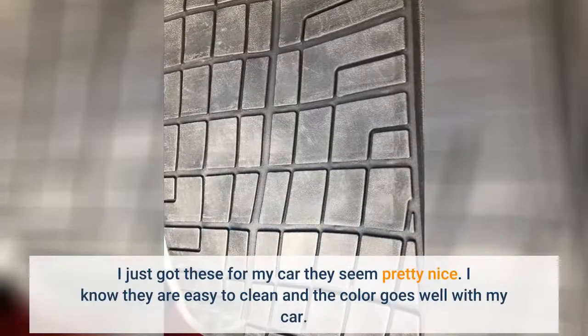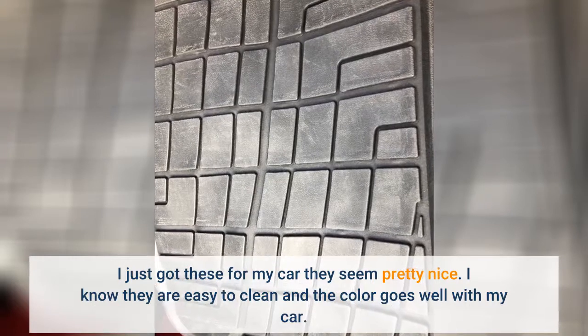I just got these for my car and they seem pretty nice. They are easy to clean and the color goes well with my car.